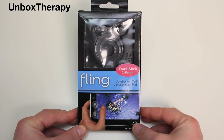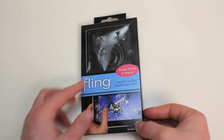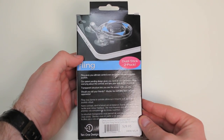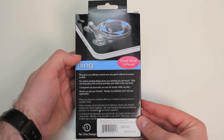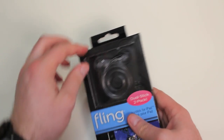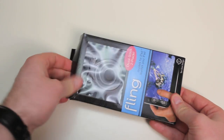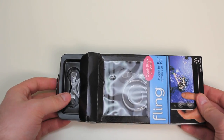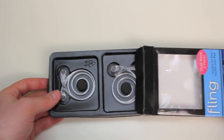What's up guys, it's Lou from UnboxTherapy.com and today we're taking a look at the Fling joystick for your iPad or iPad 2. What this device claims to do is to take your thumb input on your capacitive touch screens and make it a little bit more tactile, a little bit more similar to what we're used to via a traditional controller.